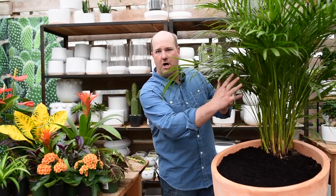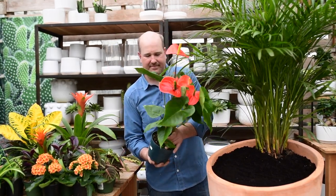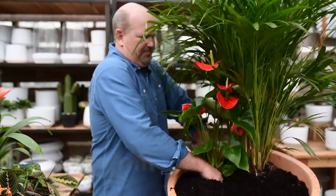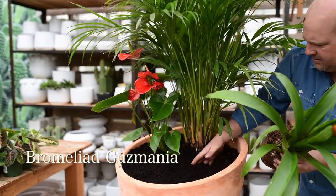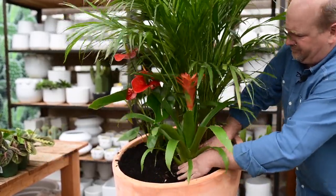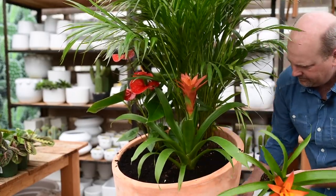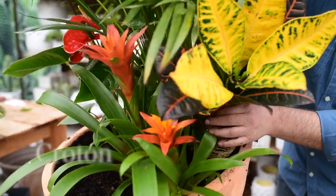I'm going to add these plants in groups so that I can layer the plant's color from the top down to the bottom. We'll see you next time.